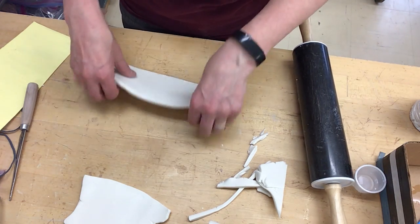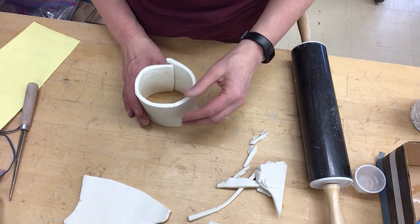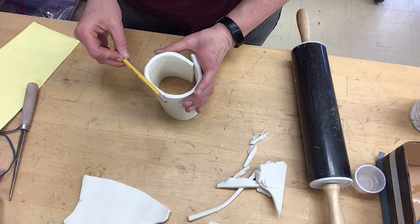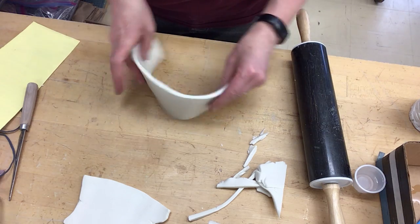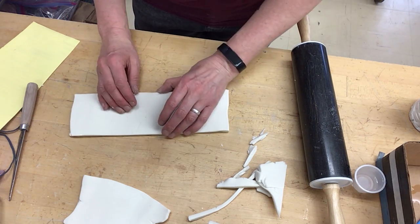I need to figure out what kind of thickness — roughly the size of a pencil thickness is your goal, or the size of my pinky. And I can see these little cracks just are being kind of stinkers here, so I'm working on that for a minute.